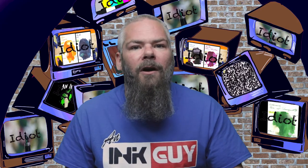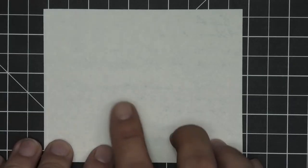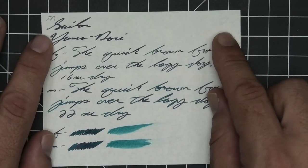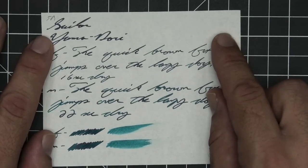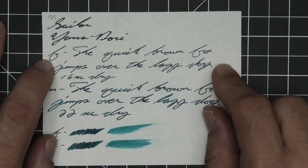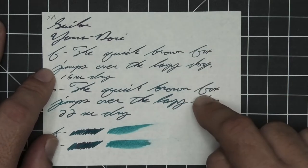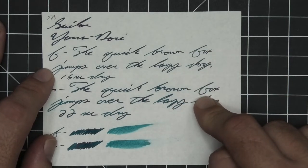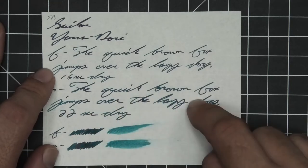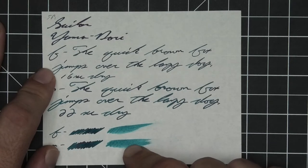The next writing sample is done on 52 GSM Tomoe River. No bleeding, minor ghosting. The 1.1 has no feather, spread, halo, sheen, or shade. The extra fine is quite a bit lighter than the stub with no feather, spread, halo, sheen, or shade, and 16 seconds to dry. The medium is dark like the stub with no feather, spread, halo, sheen, or shade, and 22 seconds to dry. The scrubby for both shows no color variation, and the smear test — you could not recover if you smeared while writing.